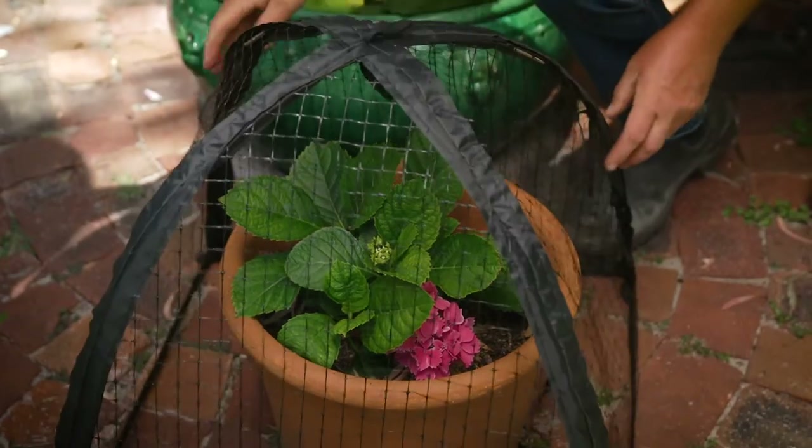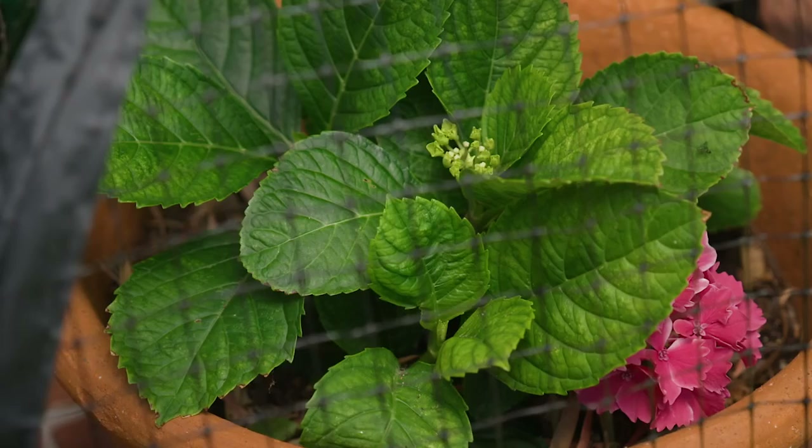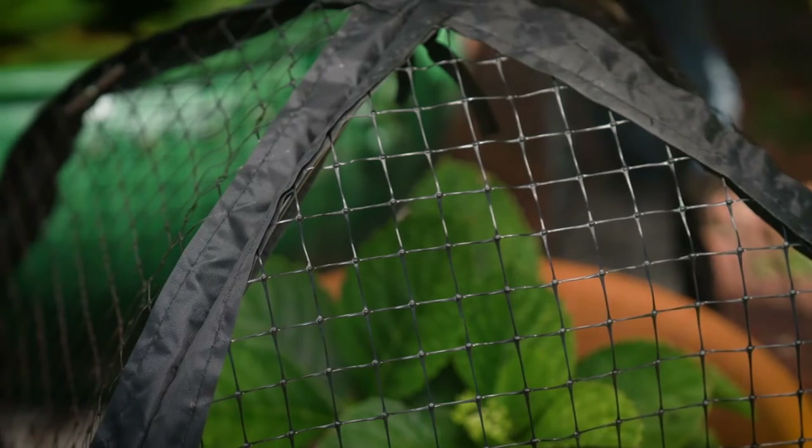Excluding the pests from your plants, rather than spraying nasty pesticides, is always the best option. The pest protect plant cover does exactly that. They keep the pests out, allow the natural environment in, and promote excellent ventilation — all while the protective net keeps those nasty pests away from your plants and vegetables. And they still allow you to water your plants really easily and keep a very good eye on them.